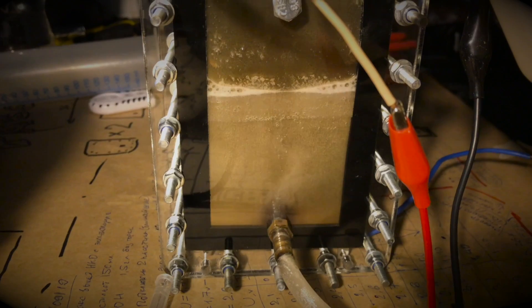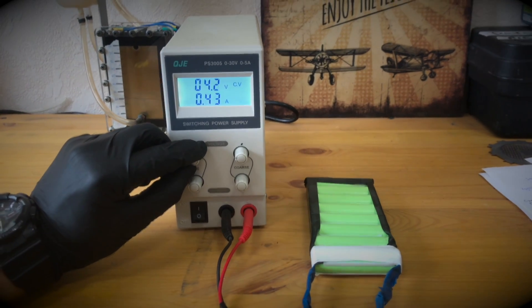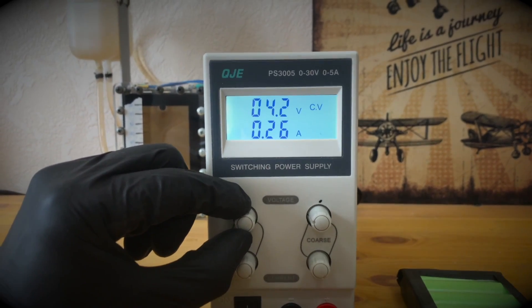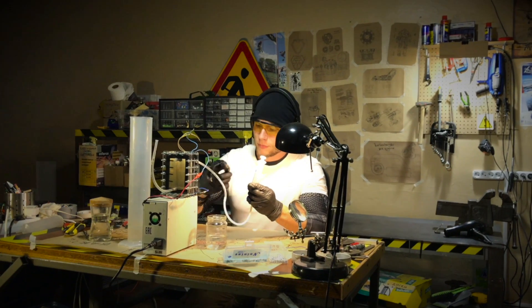So far this has been enough for all projects on the Alex Lab channel. If I need more current, I take lithium batteries. It's also very convenient to charge and balance lithium batteries with such a power supply. It also has fine tuning knobs down to several milliamps and short circuit protection — and a short circuit when working with a self-made electrolyzer is an ordinary thing.